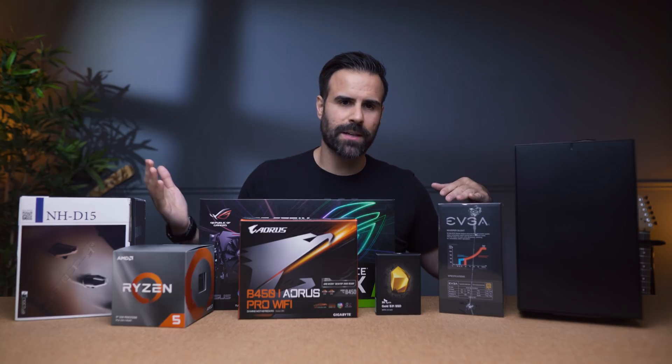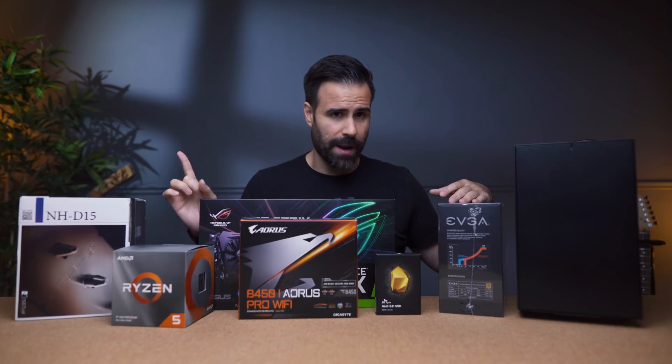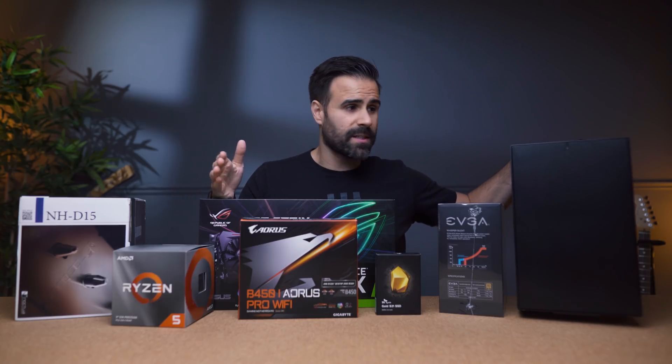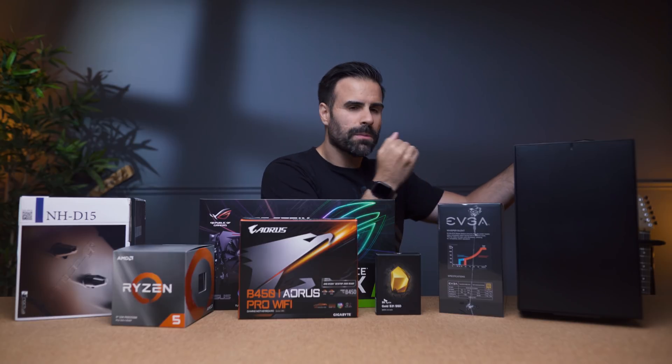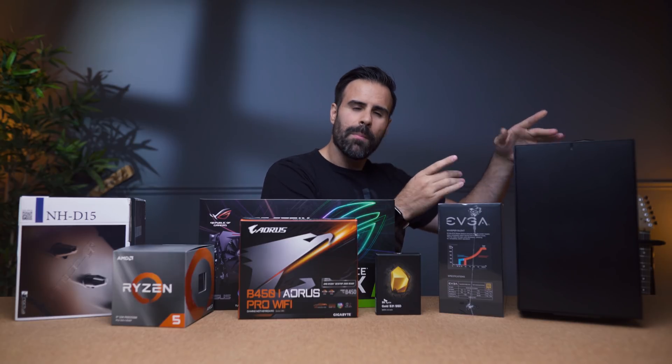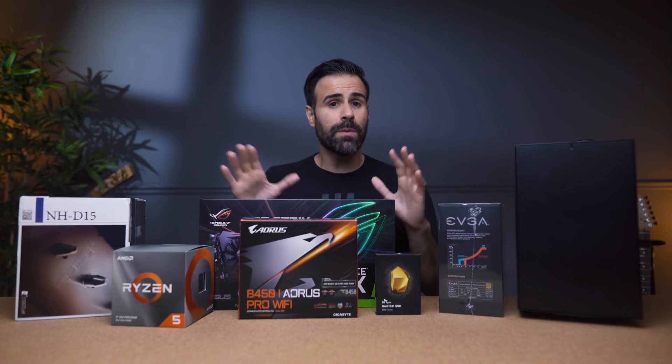Everything inside of here is perfect for back to school and more than powerful to handle any task you throw at it. First up is the case of choice. This is the Fractal Nano S. It's a little bit older but it's portable, it's small, and it's easy to work with. Most importantly, it has sound dampening material inside of it to keep the components quiet.